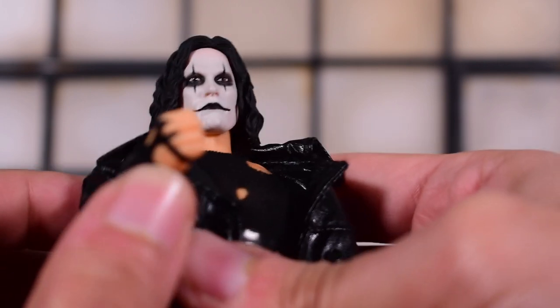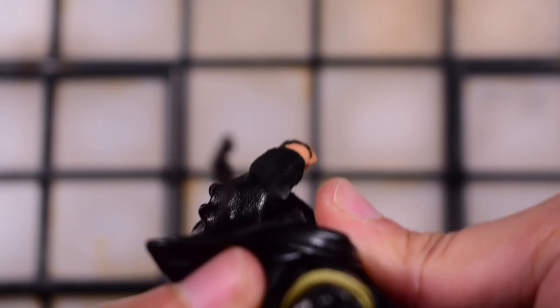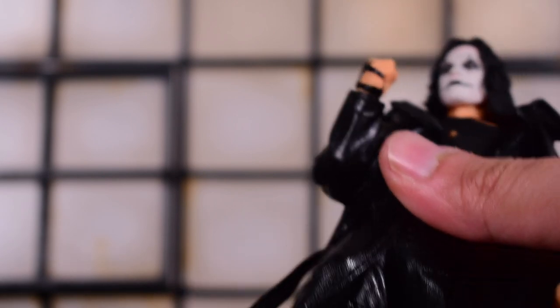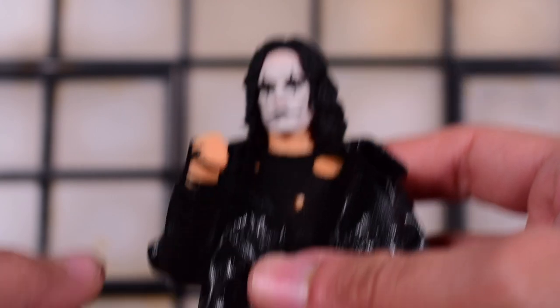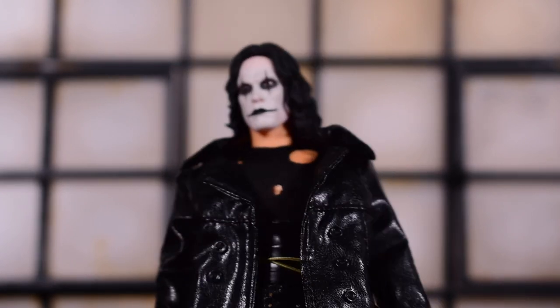We do get leathery-type pants here with an actual string. It looks good, and it's on a good buck too — double-jointed elbows on this guy and double-jointed knees as well. Be careful not to overly stretch the fabric, because you may rip it and then it starts to flake. Just keep that in mind. You can double-bend it, but go a little slow and try not to rip the fabric. Overall, everything looks good — it looks tailored very well.